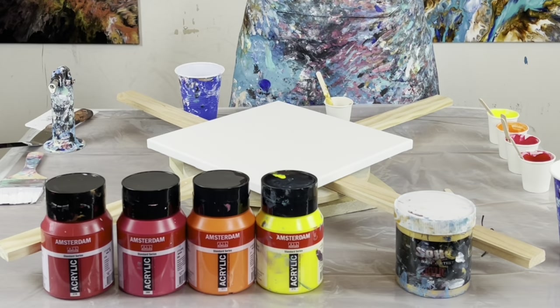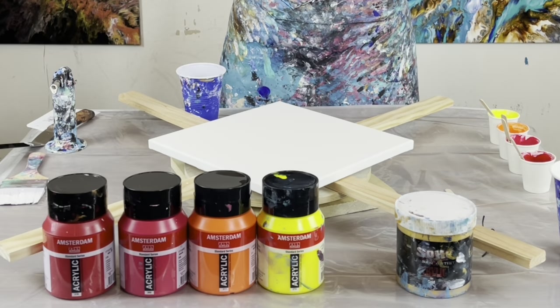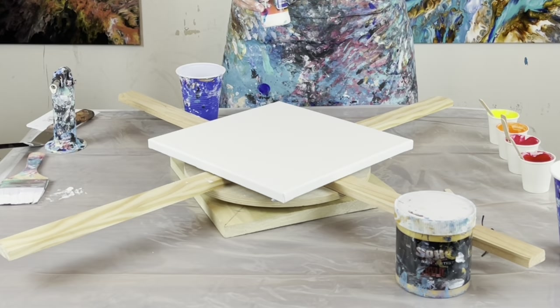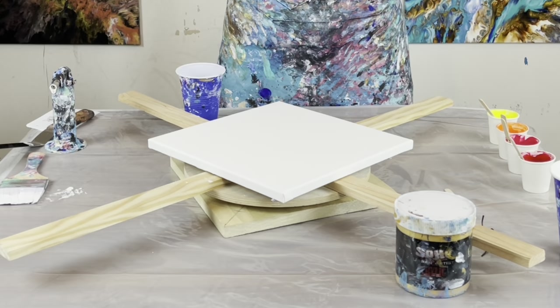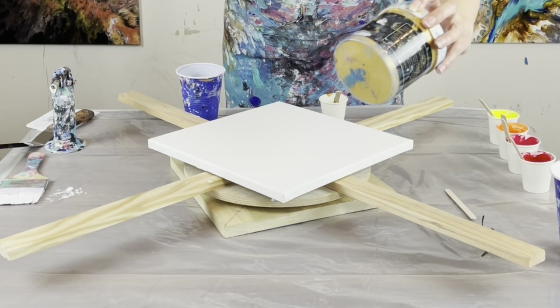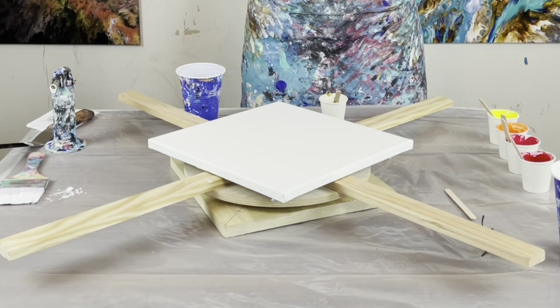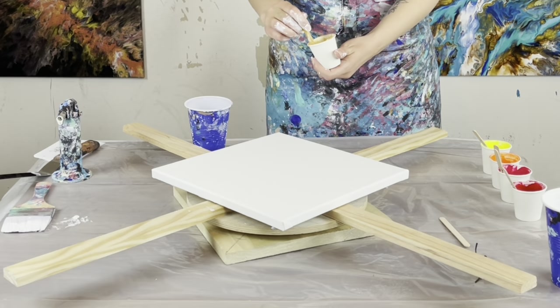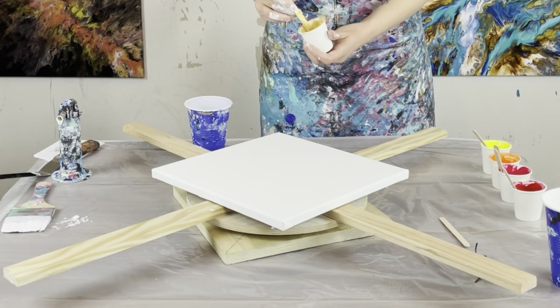I'm going to use a small amount of this Creative Inspirations gloss medium and varnish. I'm only using paint and water for the Amsterdam brand, but I'm just not sure of the quality of the Soho brand paint. It's really great paint — I use it all the time — but I'm not sure what type of binders it has, so I don't want the binders to break down. I'm going to make sure not to make my gold too thin. I don't want the gold to over-mix with the other colors, and I also don't want to create those big bubbly-looking cells. I think they're beautiful, but that's just not the look I'm going for with this painting.